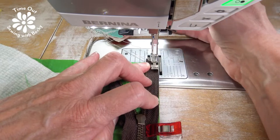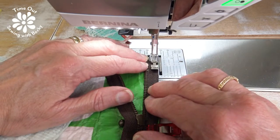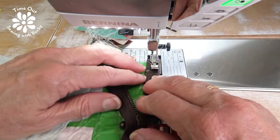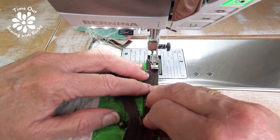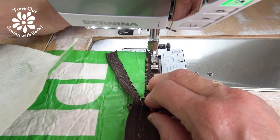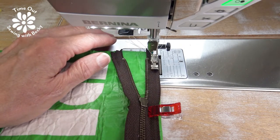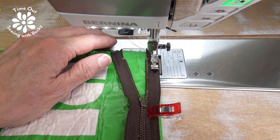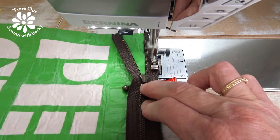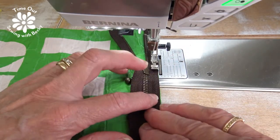I'm centering my zipper over the bag. Notice that I've unzipped the zipper just a little bit — that's because as you sew, the pull gets in your way, so you move it out of the way as you sew. I'm going to lengthen my stitch length because I don't want to tear up this fabric by having my stitches too close together — I'll take it to a 3.0. I'm using the right side of the zipper foot as a guide.